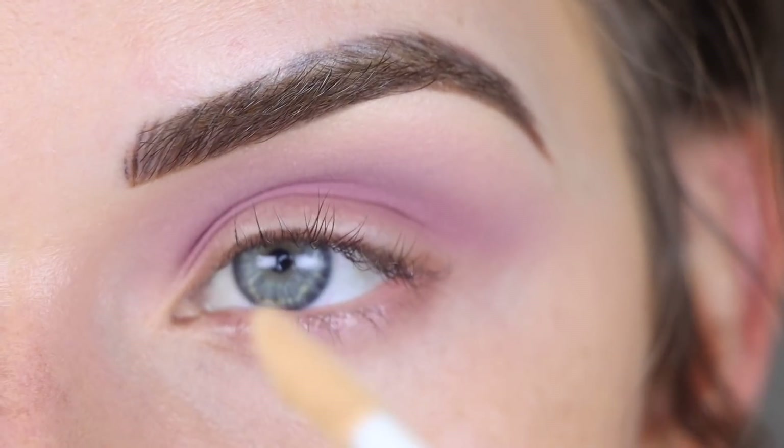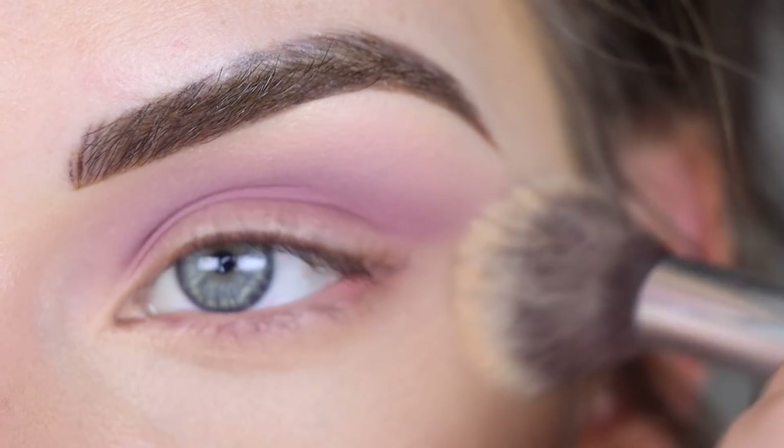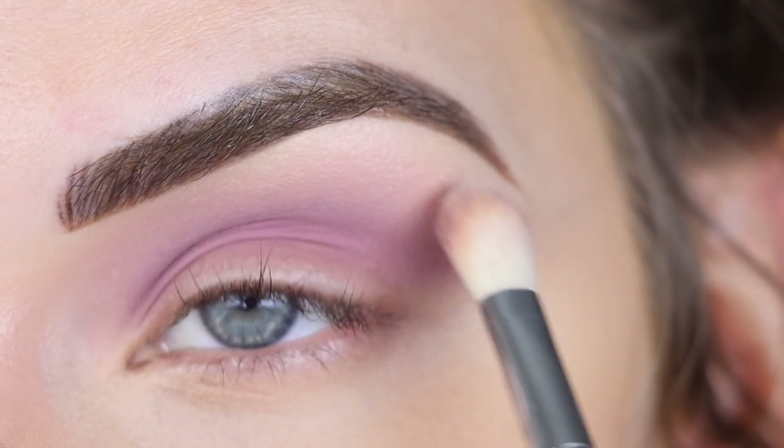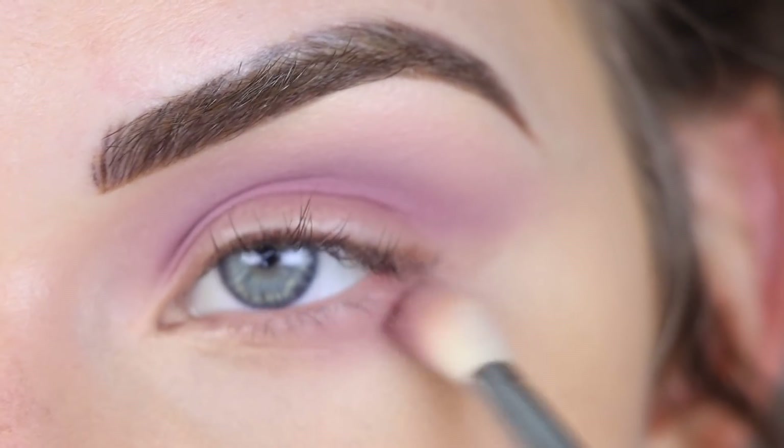I realize I don't have any concealer under my eyes, so I'm actually going to do that real quick. I think I kind of want to just really smoke out this purple all around the eye, so I'm going to take more Instinct and kind of start on my lower lash line.